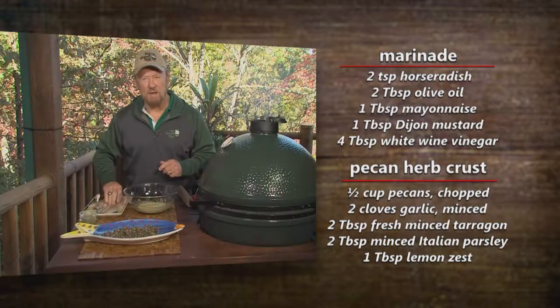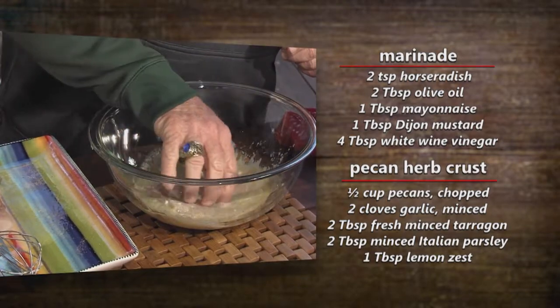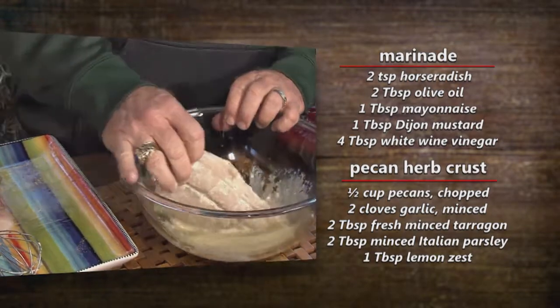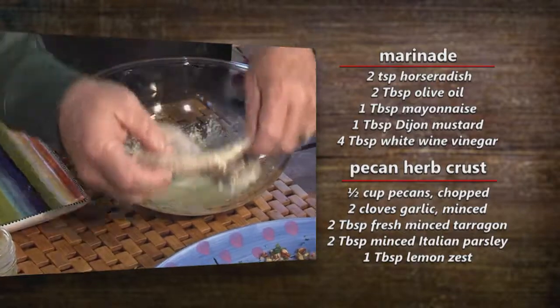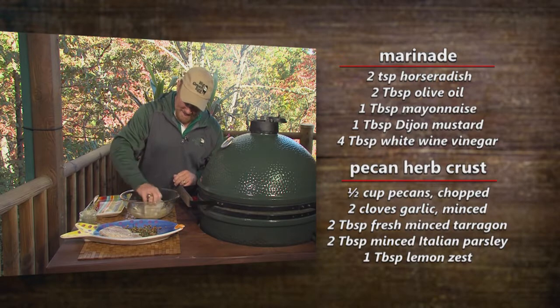This is redfish, I believe, but it can be most anything — any whitefish. I love redfish. I don't see how you can go wrong with redfish. Most any kind, any time, any recipe.